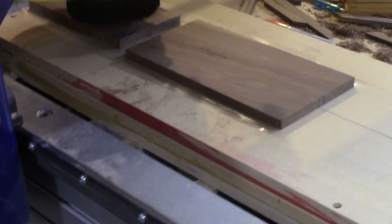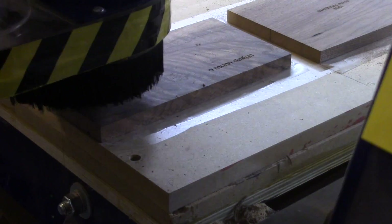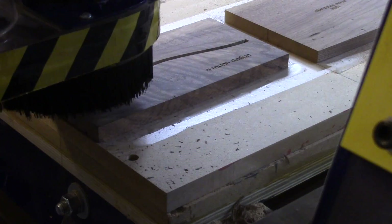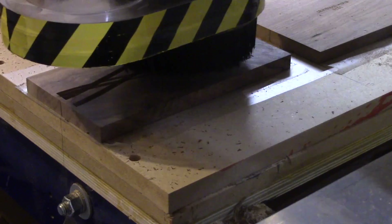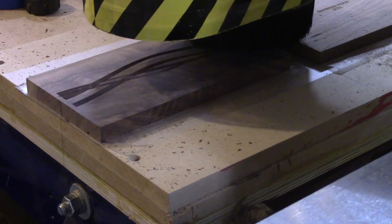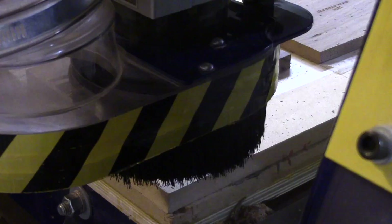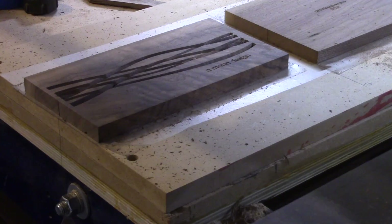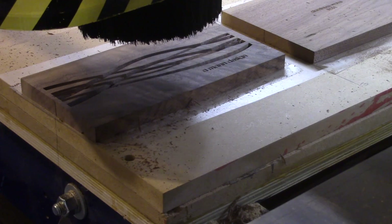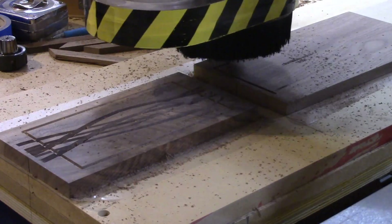Now here's the top and the bottom pieces. What I'm going to do is cut a dado out of both of these, cut the design with the v-groove bit, and also do a chamfer cut which you'll see momentarily. I could have done the chamfer cut with my block plane once everything was put together, but I wanted to do as much as possible with the CNC — I want to push my ability with this machine a little further. There's the chamfer cut I did on the top and the bottom.